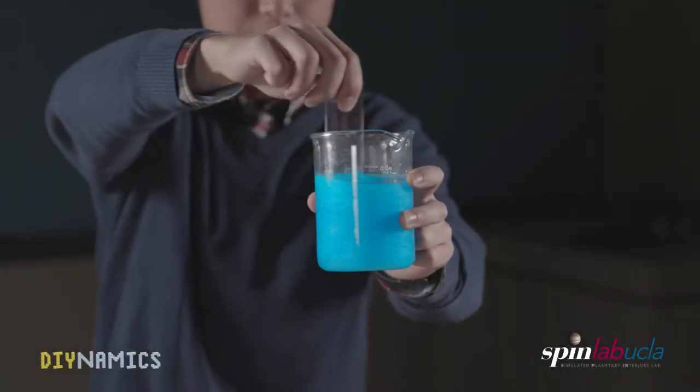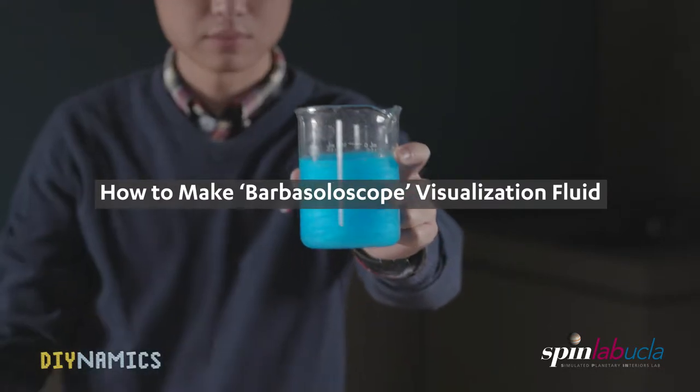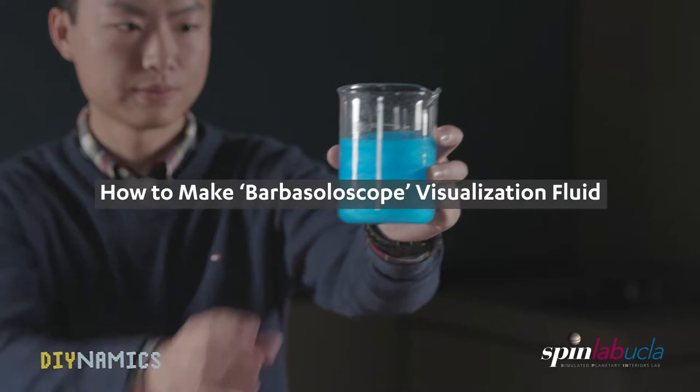Today, I'm going to show you how to make rheoscopic fluid, which allows us to visualize fluid motions, from shaving cream. It's inexpensive and easy to DIY at home.